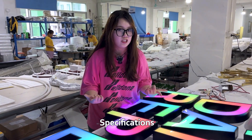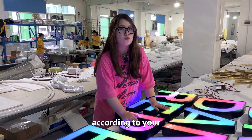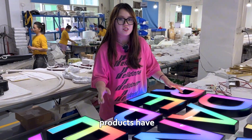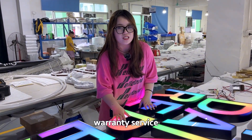Specification, sizes, styles, and colors can be designed according to your needs to create customized Luminate Signs for you. All Luminate Signs products have international U.S. certification and provide a 3-year warranty service.